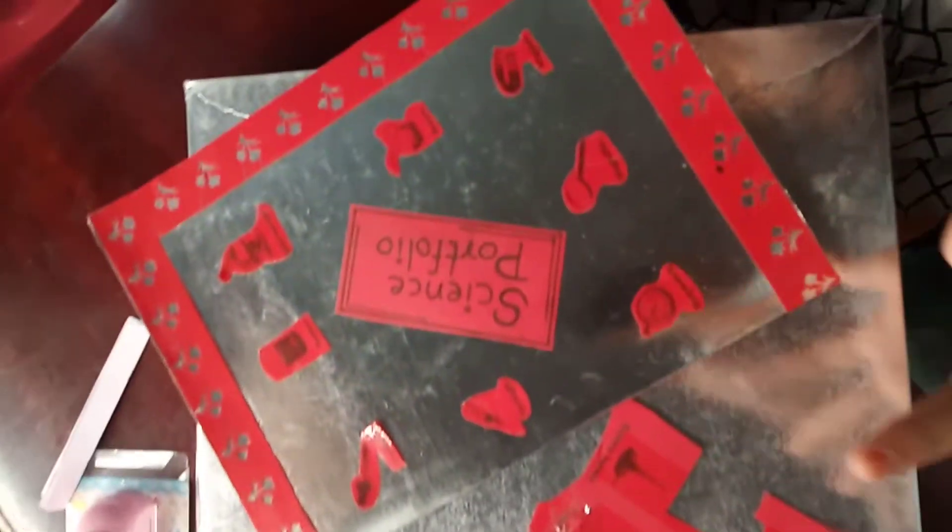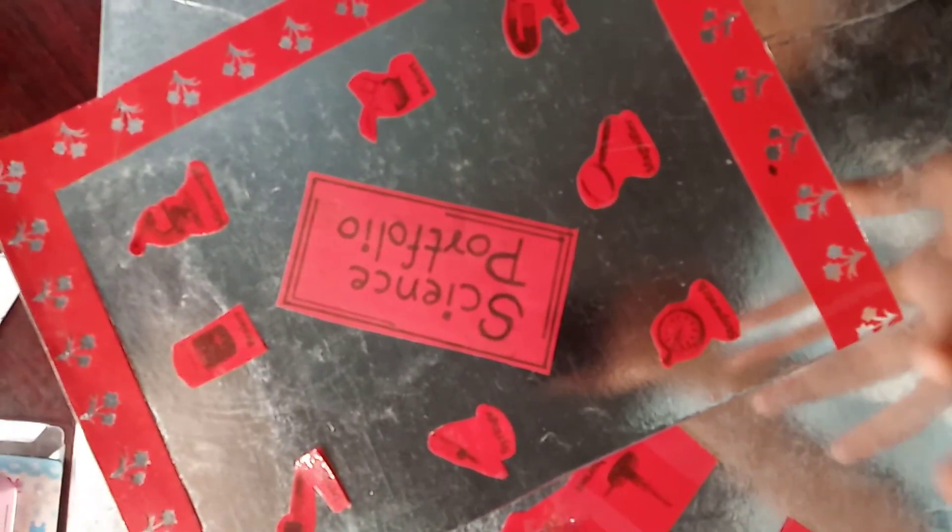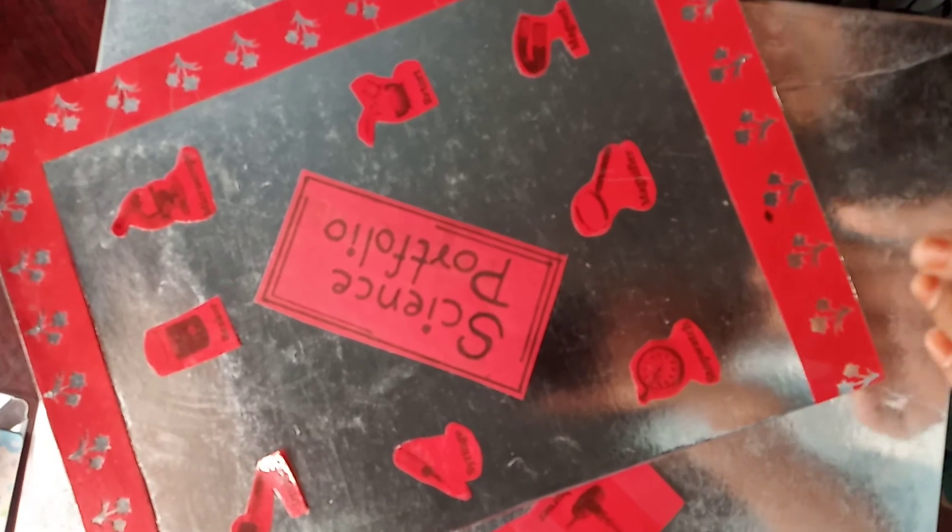So this is how you have to make the science portfolio. If you liked my video, please like it, share it, and subscribe to my channel for more new videos like this, and press the notification button for notifications.